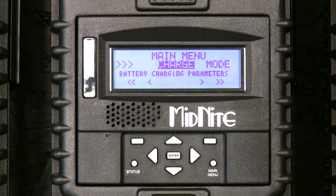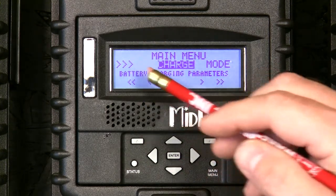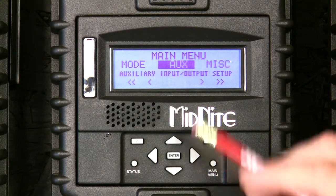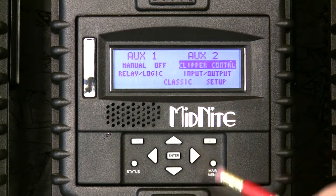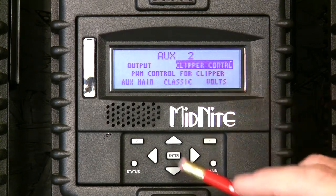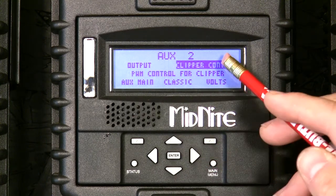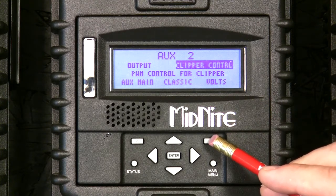Now we'll go into the auxiliary and show you how to program the clipper mode. Push the main menu button repeatedly until you get to the beginning — you'll either have wizard or charge highlighted. Scroll until you find auxiliary, press enter, go to aux 2, press setup. We're already in clipper control mode, but if we weren't we'd scroll up and down until we found clipper control.